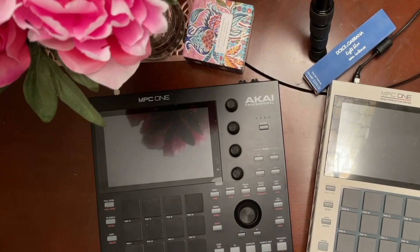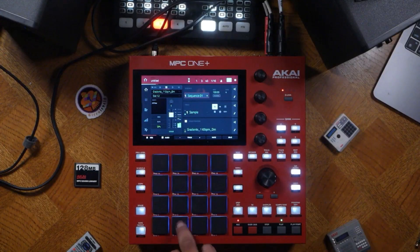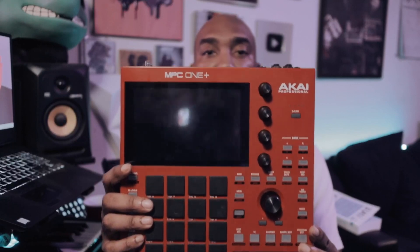If you have the original MPC, the retro MPC, or even the brand new MPC One Plus, everything can be applied in this course. Even if you have any other MPC — the Key61, the Live, Live 2, X, or the SE — this course can still be applied to those machines as well.